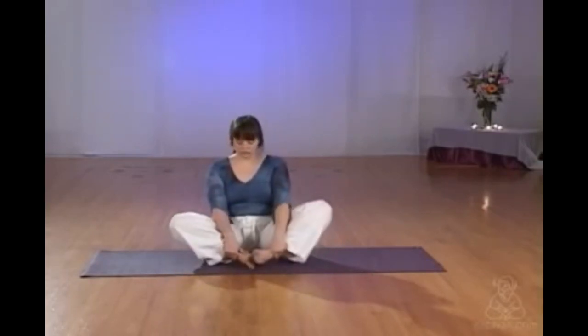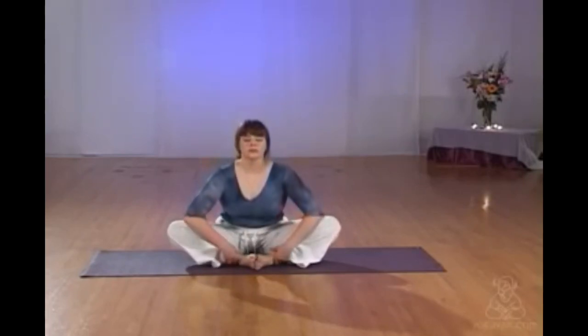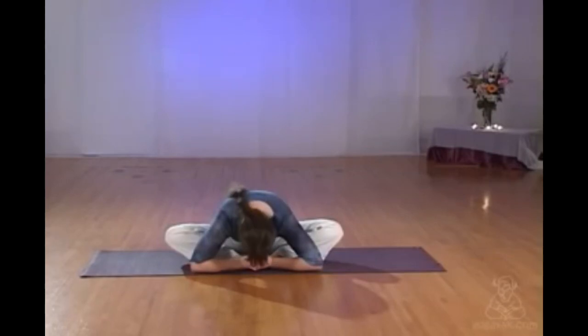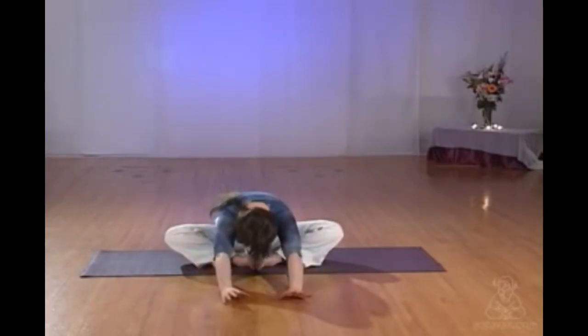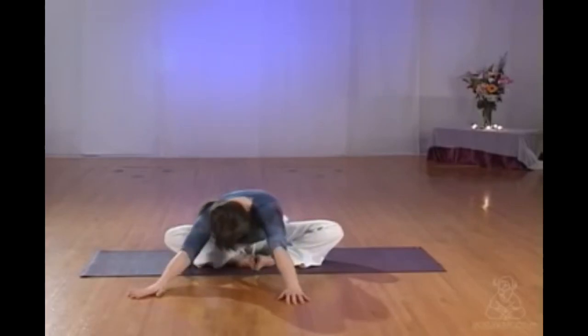Releasing the legs, shaking them out as necessary. If you're comfortable with it, you can try butterfly — soles of the feet together. If it's not comfortable, cross your legs again, one foot in front of the other, or you can have your legs open with the soles of the feet on the floor and the knees bent. Relaxing down, deepening the breath into the back body, getting those lungs very big behind you.